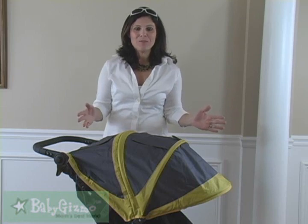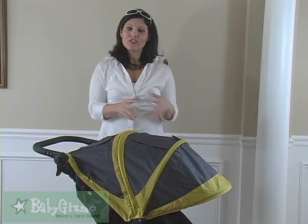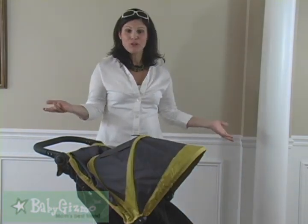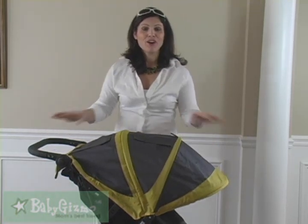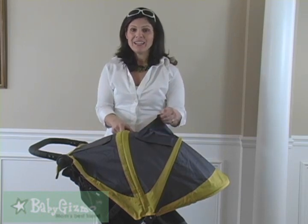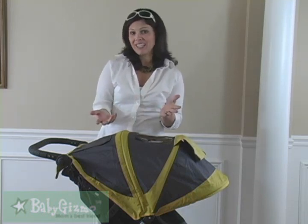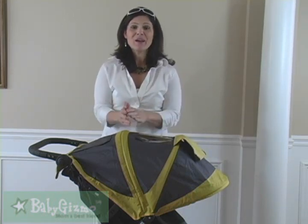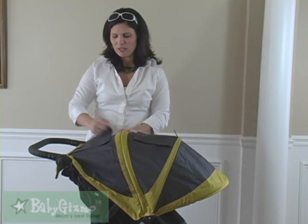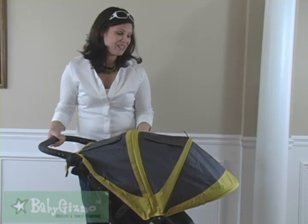Now let's talk canopy. The canopy on the City Mini GT is huge — a ginormous three-panel canopy that gives your child full sun protection. If it's not that sunny, you can just have half of it out. There are two peekaboo windows on top, which tells you how large this canopy is. My only issue is they used velcro on the peekaboo windows — other strollers like the City Elite have a magnetic closure, and I would have liked to see that here. But I'm glad there are two windows so you can really keep an eye on your rider.